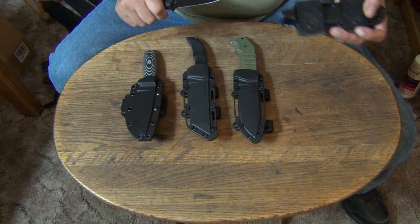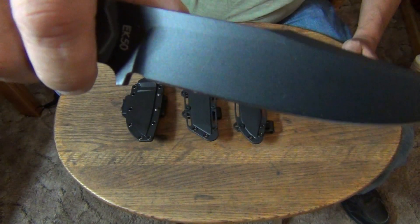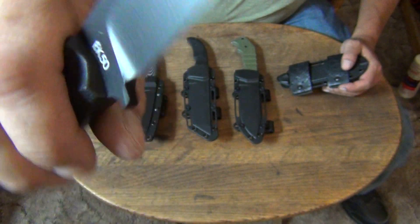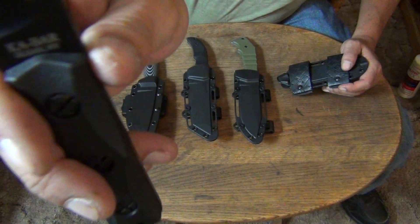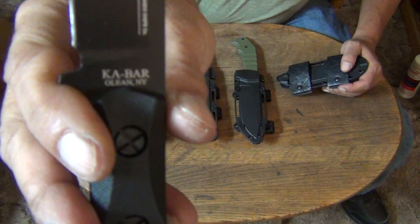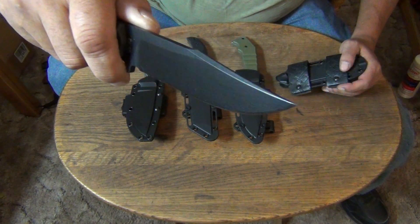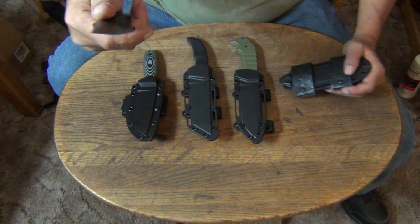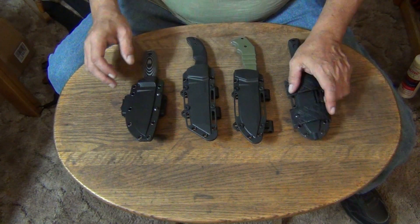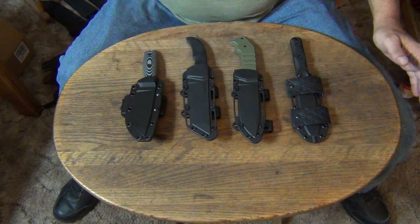This one is my other EK — the John Ek Model 50. It's a World War II-version knife made by K-Bar USA. 1095 CV steel. Excellent little knife — I've used this one for fishing. It still smells like sardines.